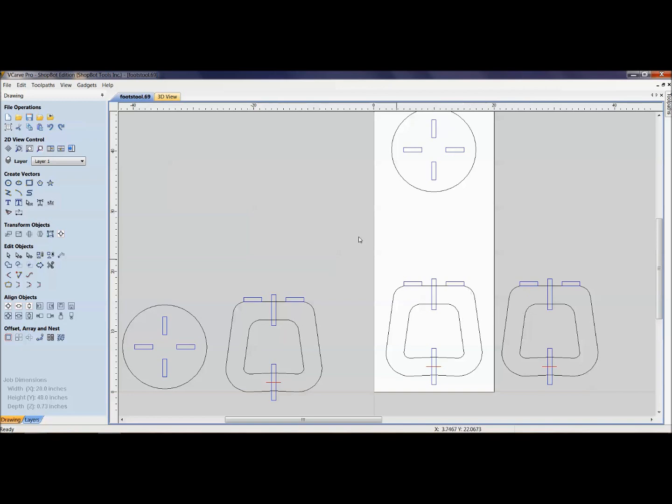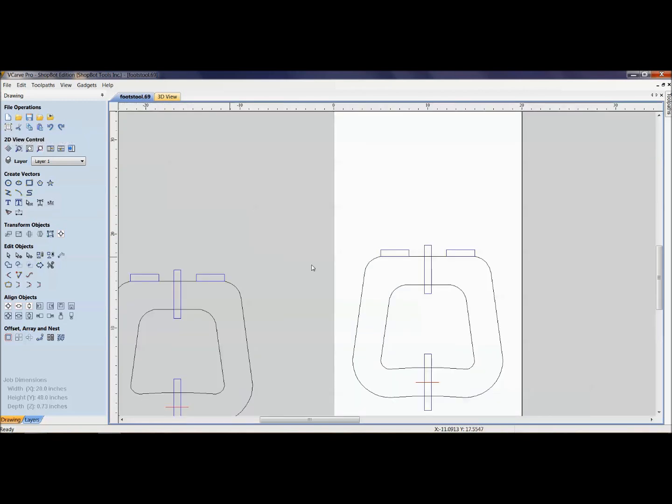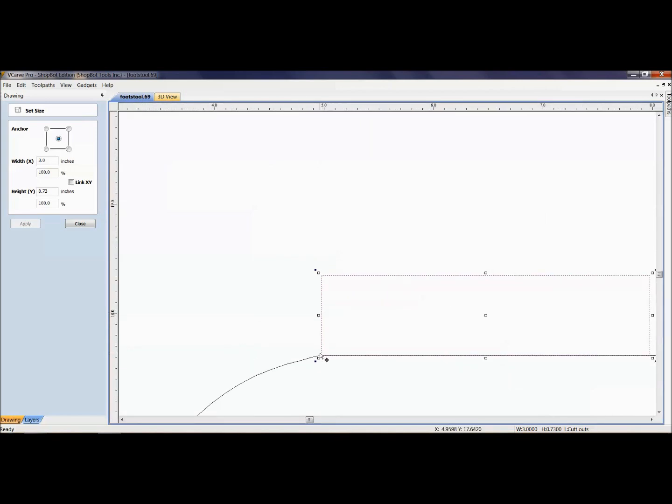Instead of nesting right now, I put the two copies next to each other to see how to modify them. For 0.69 material I want to change the slots. Just modify the first piece — it's the same as with the patio chair where you modify one slat and then nest them all out. Set the width to 0.71, unlinked, anchored in the middle — same thing. Set the slot thickness to 0.71.